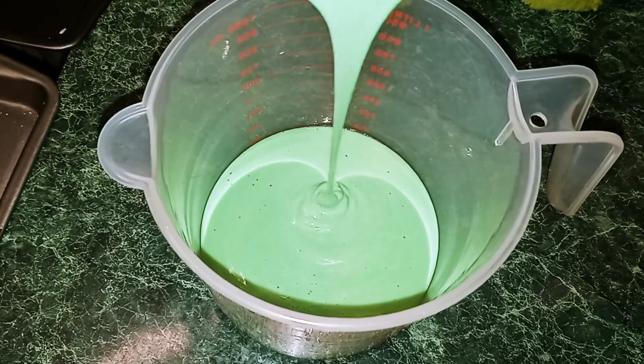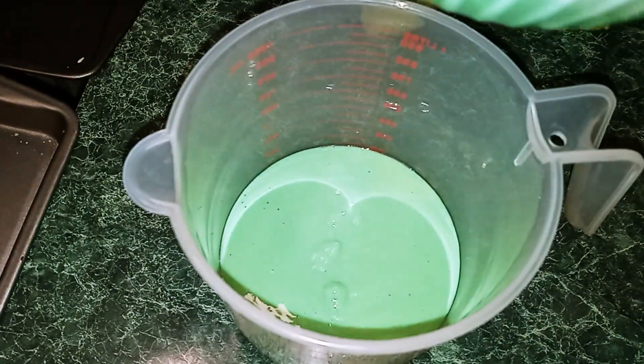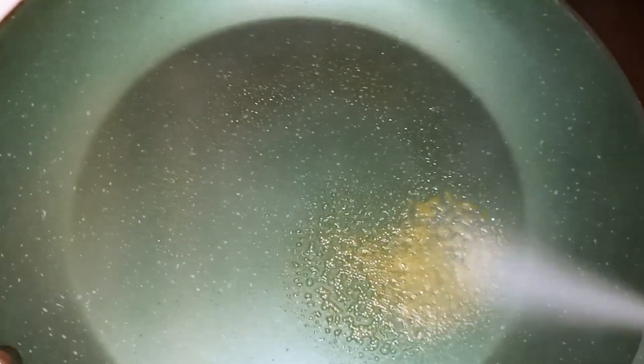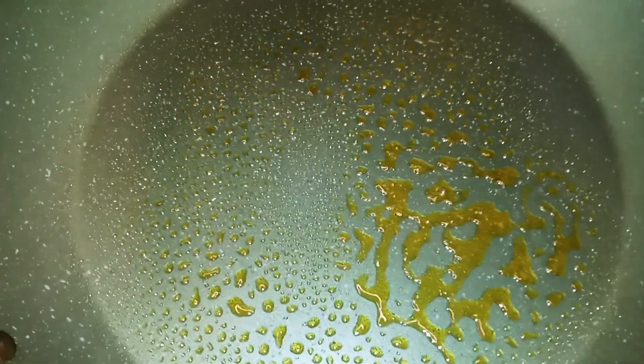Now we're going to heat up our skillet. We're going to use non-stick butter cooking spray. I'm heating my skillet up, and all I'm going to use is the non-stick butter cooking spray. I'm going to spray my pan. I'm going to wait for it to heat up, then pour my batter in.